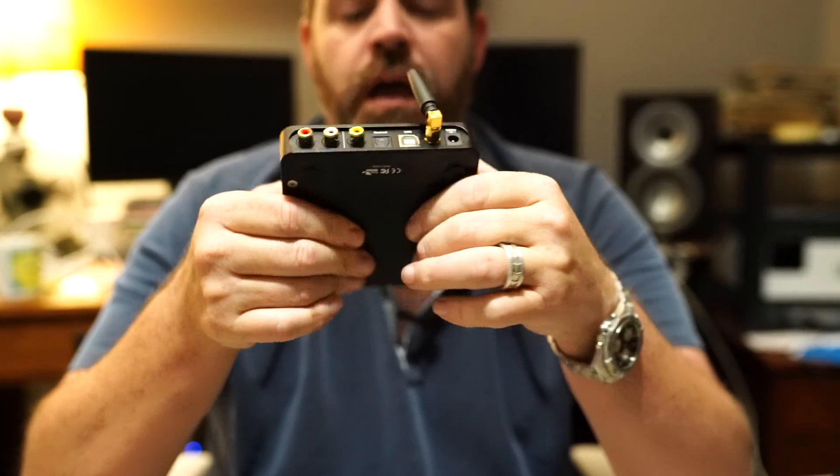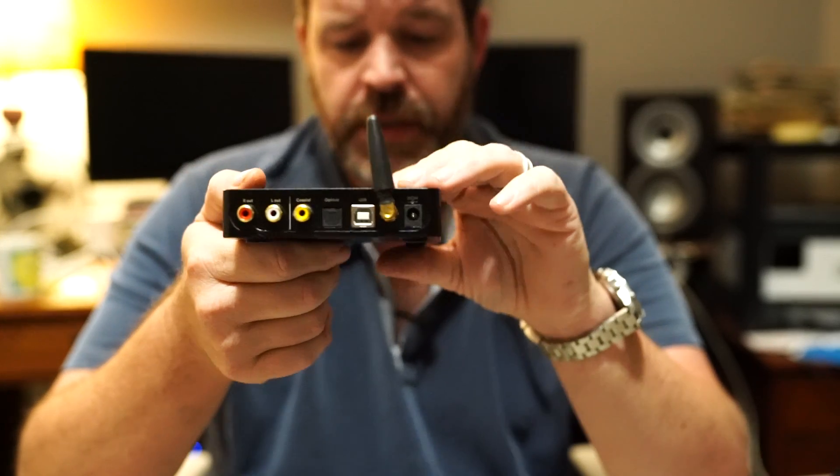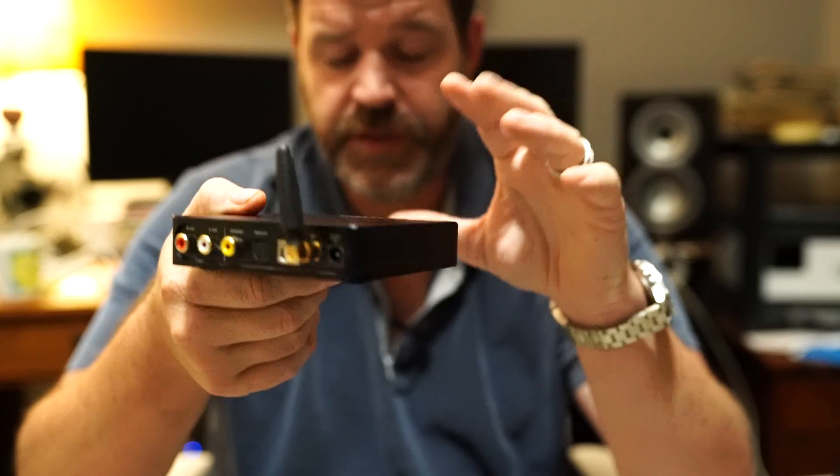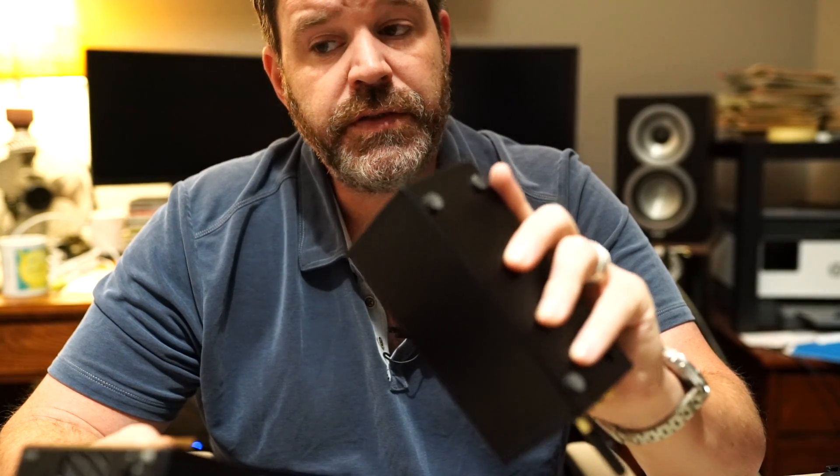Now let's look at the Topping D50S: optical, USB, coax — they don't share anything. They both sound great. They both have what they call six or seven modes — like super slow, slow, fast — basically six different filters. Those filters pretty much all sound the same to me. What doesn't sound the same are the sound color modes; they both have three of those, and those three do sound slightly different.